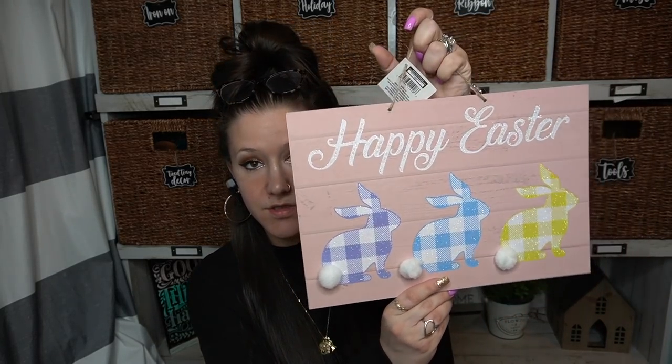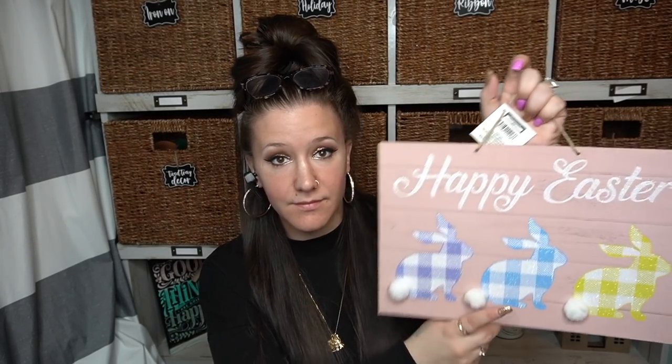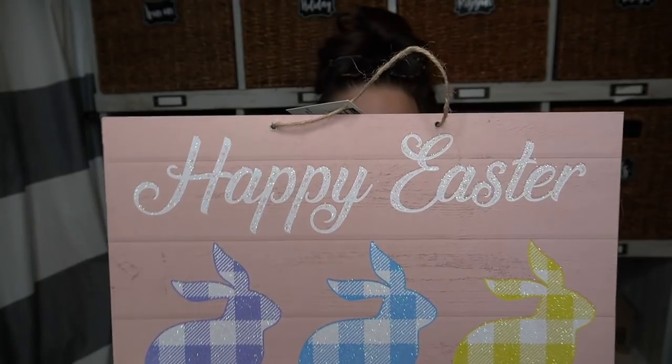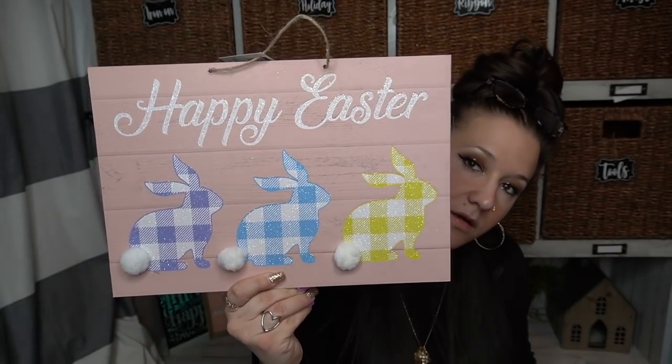This is another super cute one as is. It's got the little cotton for the tails, little Buffalo check bunnies in the spring colors. Background is like pink shiplap. How stinking adorable is that? I just love it.